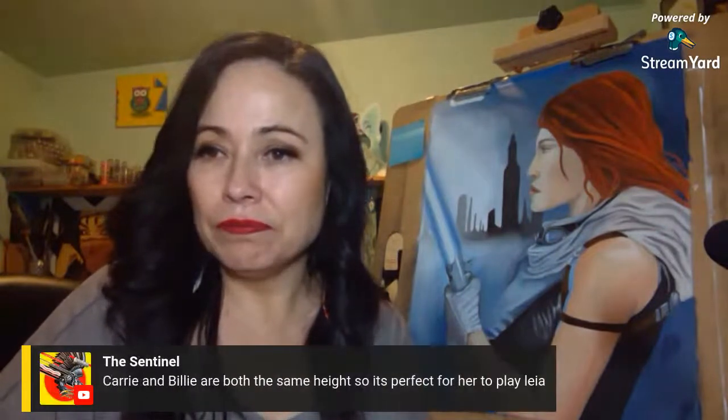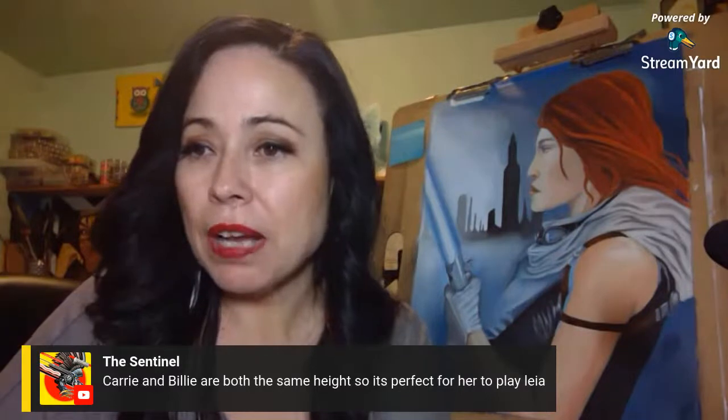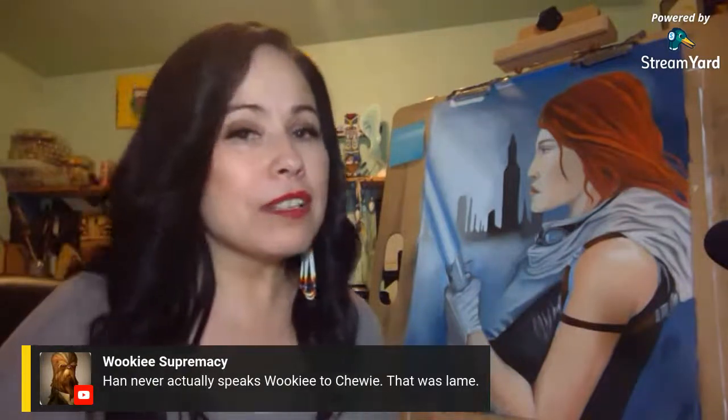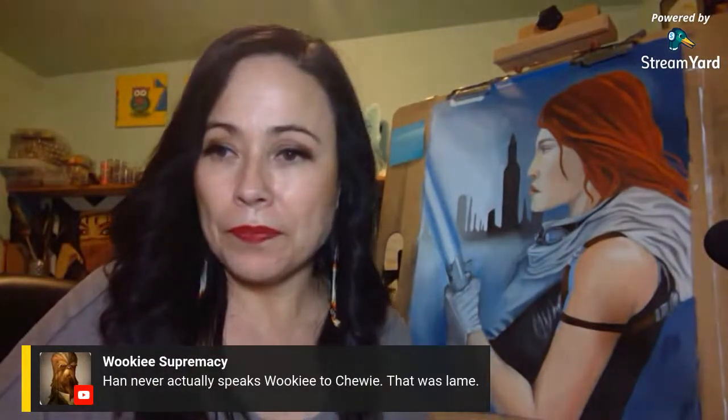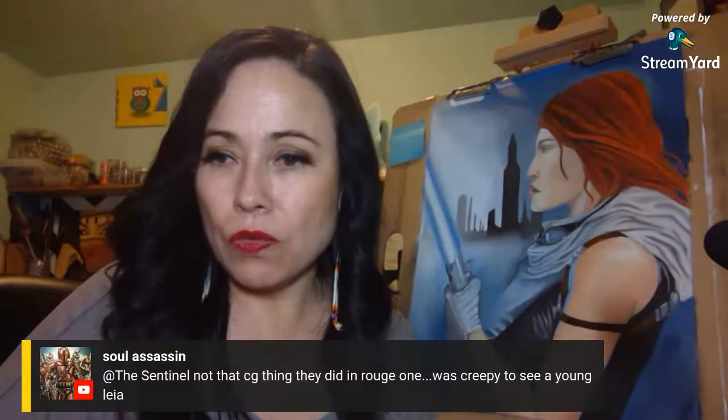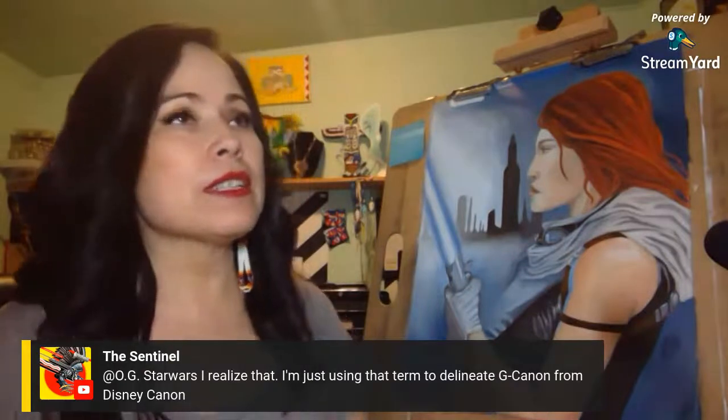Carrie and Billy are both the same height, so it would be perfect for Billy to play Leia — and if they darken her hair to her mother's hair color, maybe we'd see a lot more similarities. A viewer says they use the term 'George canon' just to delineate G-canon from Disney canon — I understand that too. When you look at G-canon, C-canon, S-canon — all established in George's time — that was all canon together, very separate from Disney.